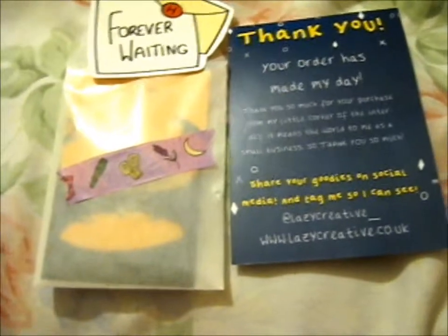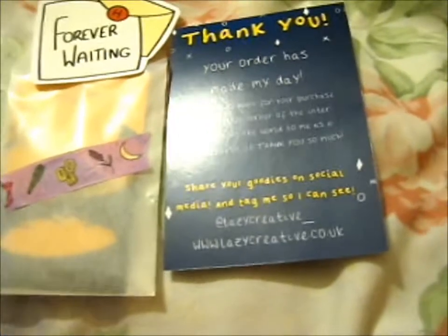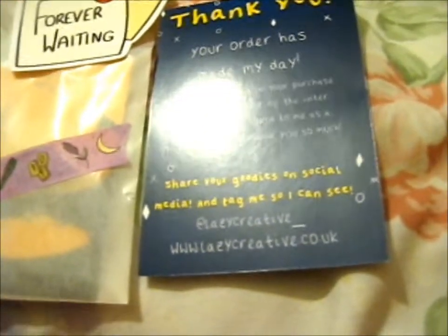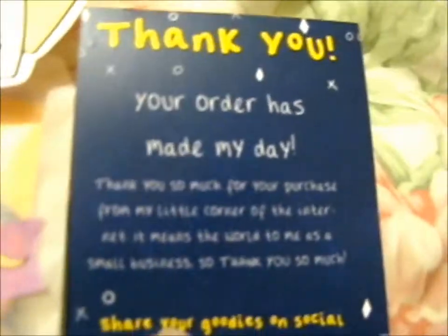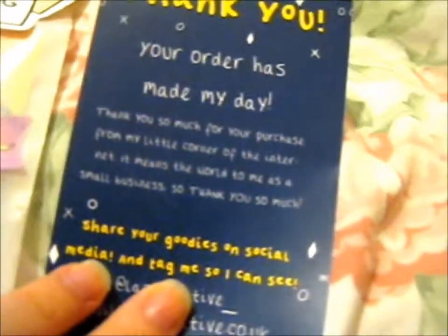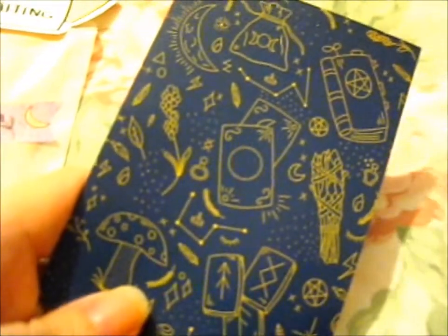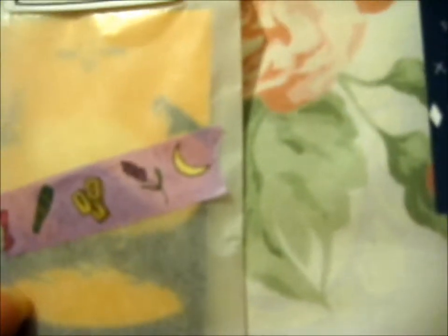This is the preorder I did for Resurrection Stone. I'm going to use one hand right now, so I thought I'd open the sticky parts with both hands. First up, there's a new sort of thank you card — a cute little witchy thing — and she sealed it with a cute little witchy washi tape. There's also a freebie inside.